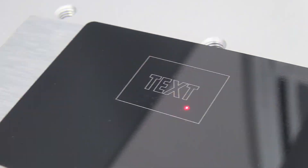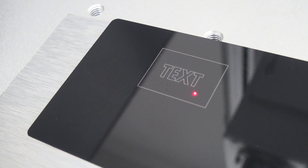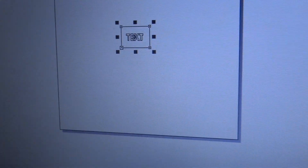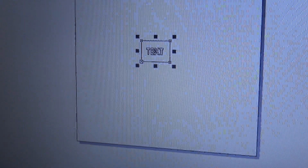And the object is perfectly done. With this type of laser you can mark logos, numbers, barcodes and serial numbers — whatever you want.